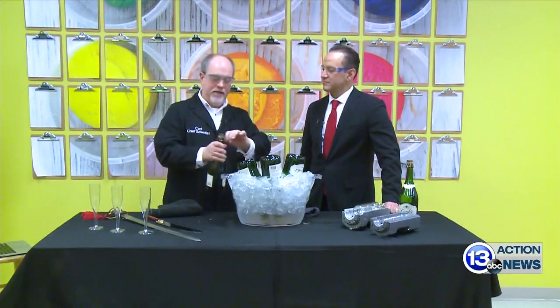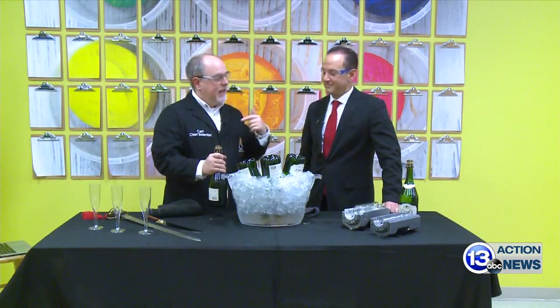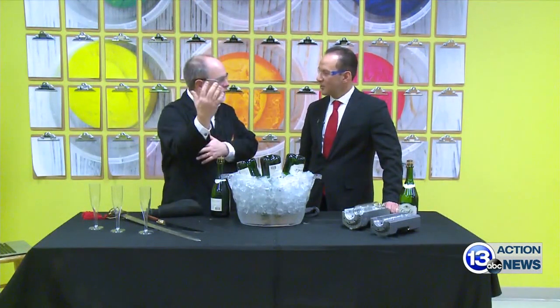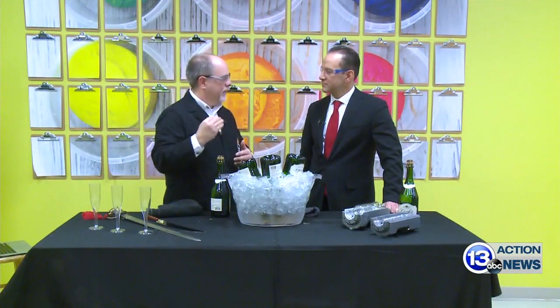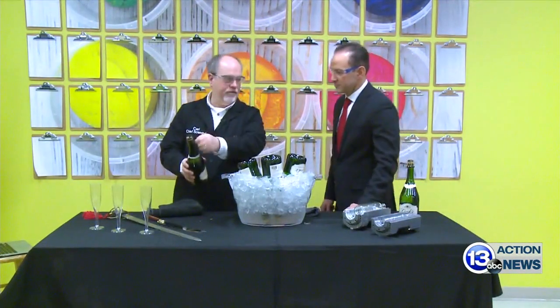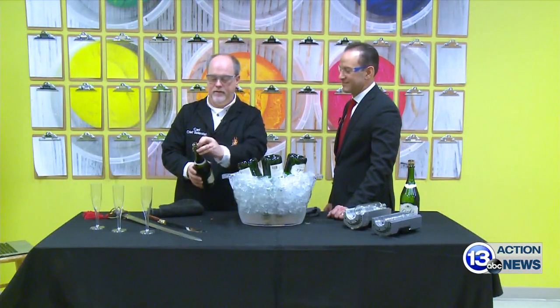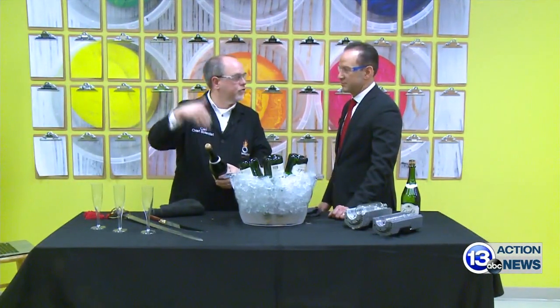This bottle is at about 90 psi — that's like three times your tire pressure. When the cork launches from the bottle, if you're not being careful and point it at somebody, it can actually reach speeds of up to 50 miles per hour within an arm's length. You won't be able to blink fast enough to protect your eye, so always keep it pointed away from people. When you take the cage off, that's when it's most dangerous.